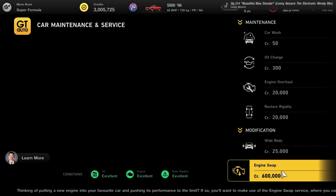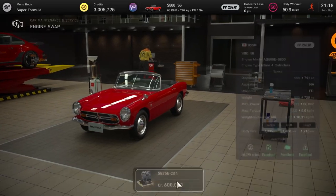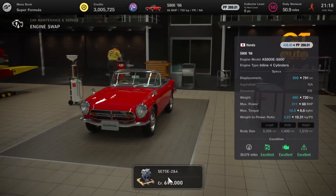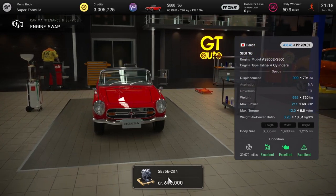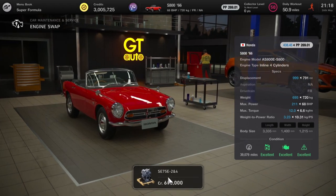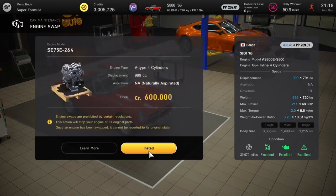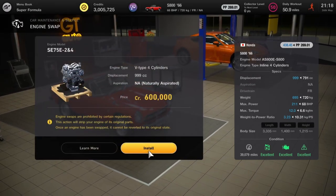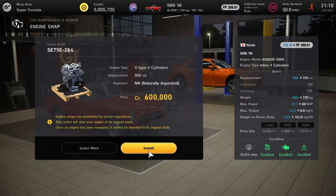Next up we've got the Hondas, starting with the S800 and S660 — both going to get the Honda 2+4 engine, which is in fact a motorcycle engine, only a litre but its output will be 211 horsepower. For the S800 that's almost three times as much power as it's already got. 600 grand — a bit on the pricey side — but it brings that power-to-weight ratio right down.